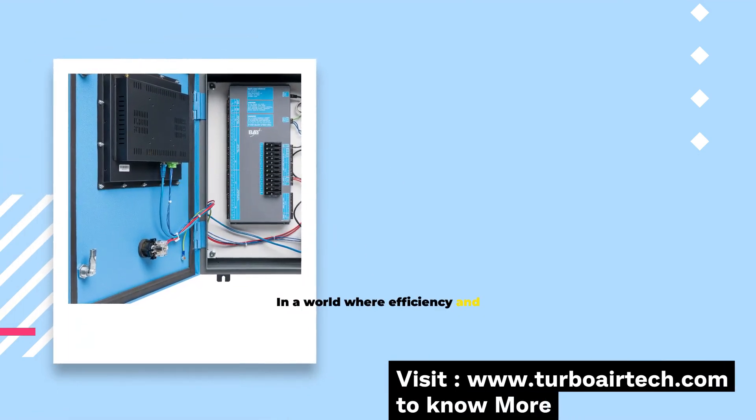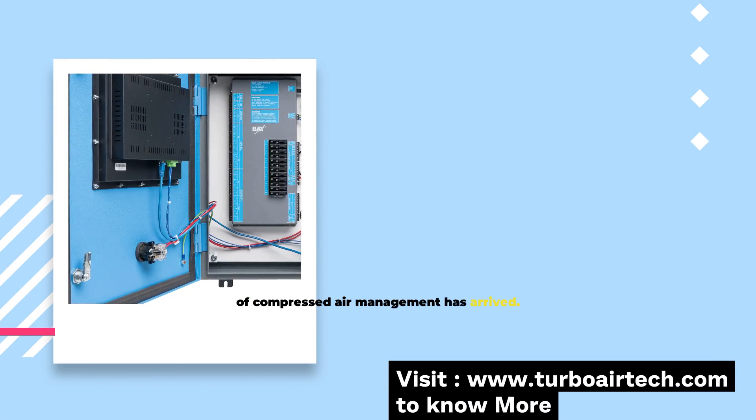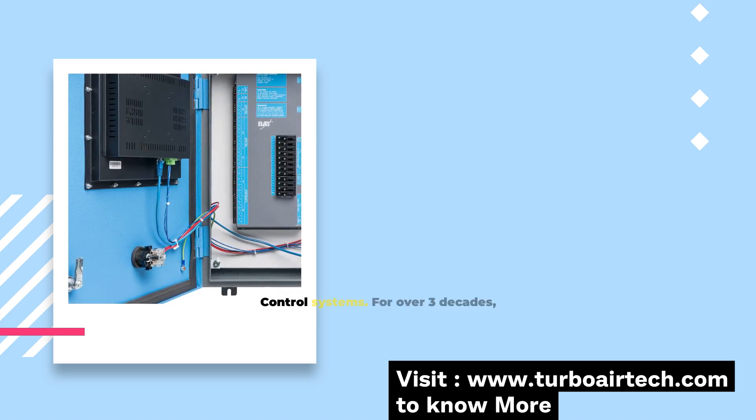In a world where efficiency and reliability are paramount, the future of compressed air management has arrived. Introducing the Bay Controls Series 7, the epitome of advanced air compressor control systems.